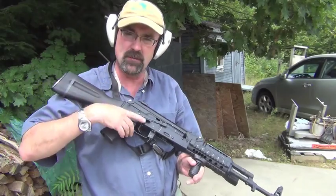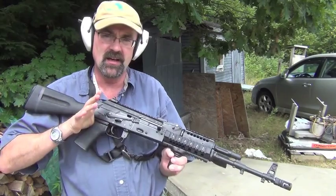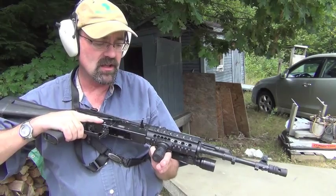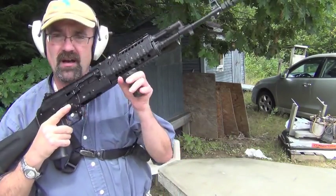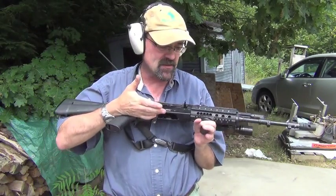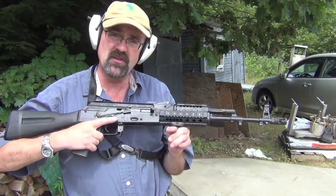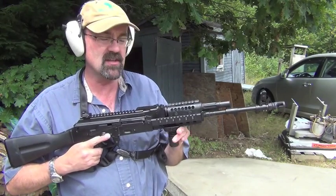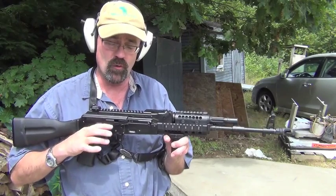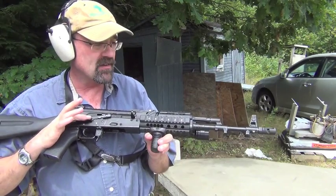Hey folks, up here in New Hampshire today shooting the SGL 2166. Added a little bit to it so we're just testing that out. One is the USCAV 3-finger vertical forend. This is a very inexpensive vertical forend — about 15 bucks. One of the reasons I like plastic versus the metal ones is that as the gun heats up, the plastic does not transfer heat like the metal vertical foregrips can. So that's a nice thing to have and we're going to be testing that out.